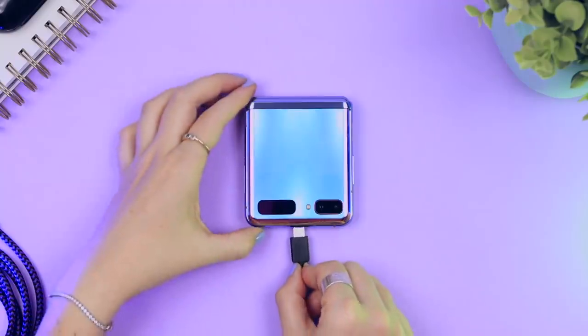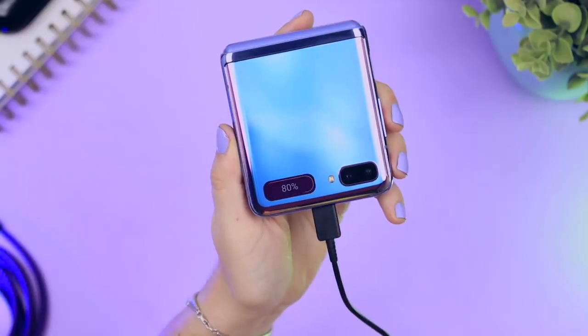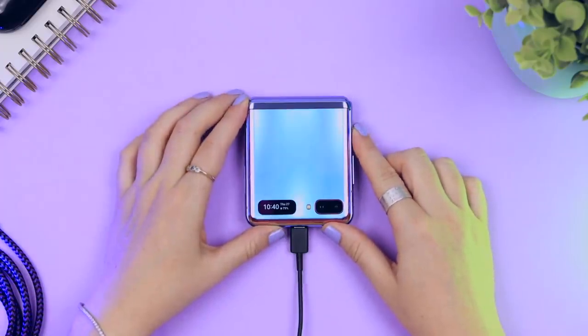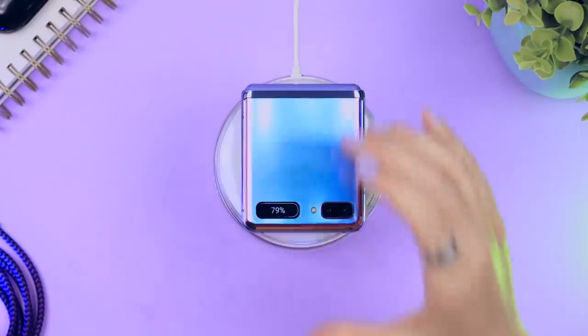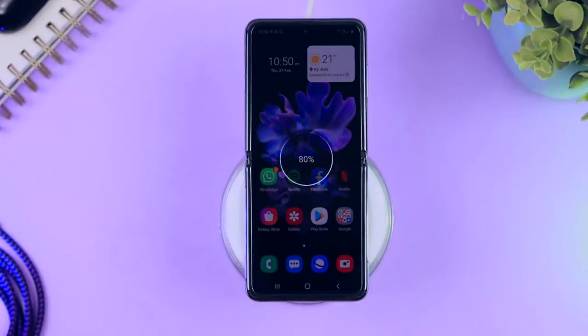When charging your Z Flip, it conveniently shows the battery percentage in the mini window as well as how long it's going to take to fully charge. If you want to check the time, just click on the fingerprint sensor and then it'll automatically go back to showing the charging progress. The Z Flip is also compatible with wireless charging, and it works whether the phone is closed or opened.